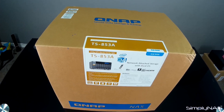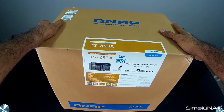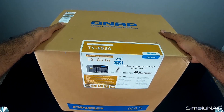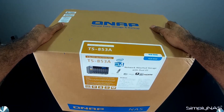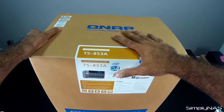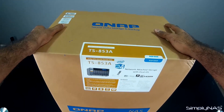Thank you for tuning in to SimplyNAS Media. This is Monty and today we're going to be looking at the QNAP TS-853A. Just a couple of key features here before we open the box. This is actually going to be the first NAS from QNAP that has dual operating systems — it comes with the regular QNAP QTS and also comes with Ubuntu.